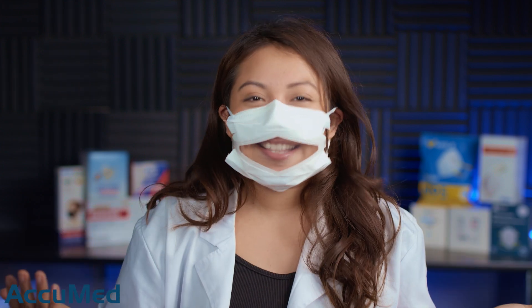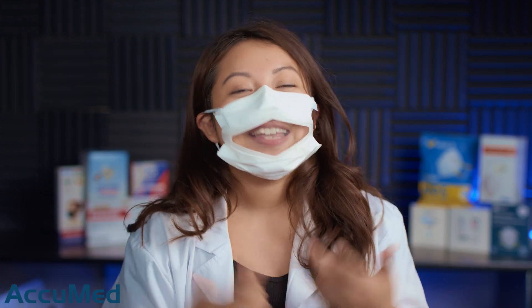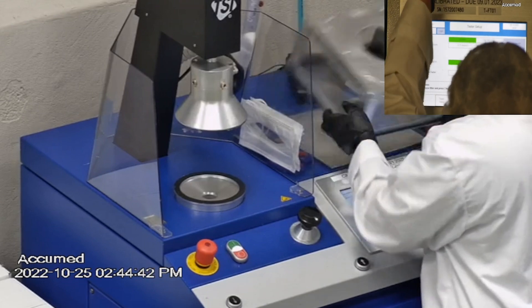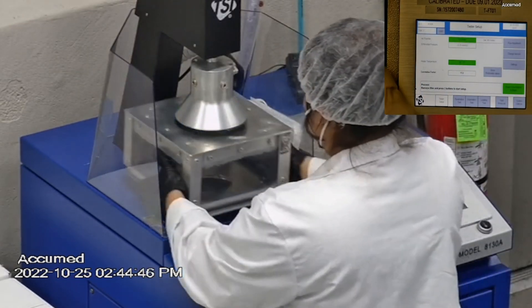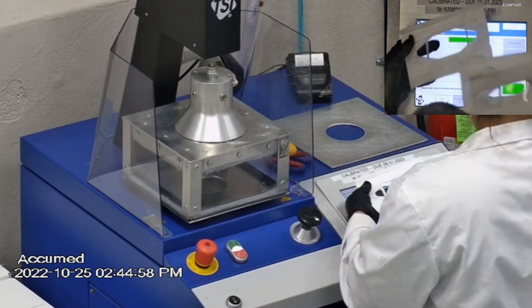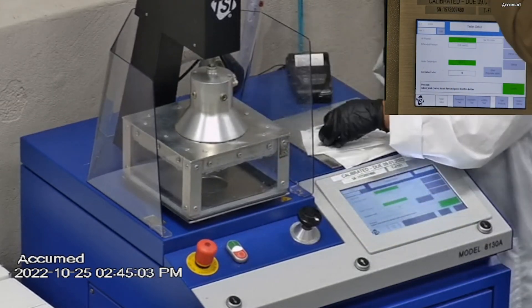With that being said, I'm not even going to take this off because you guys can read my lips, but let's go ahead and see how these test on our TSI machine. We're going to be testing both the filtration efficiency percentage and the pressure drop. This is our TSI machine model 8130A.